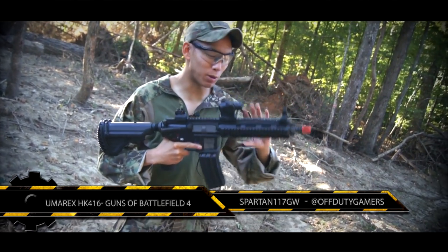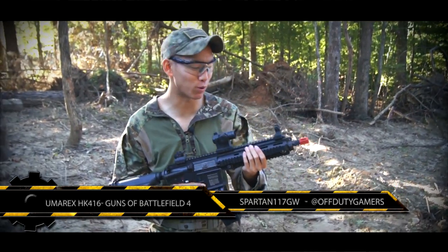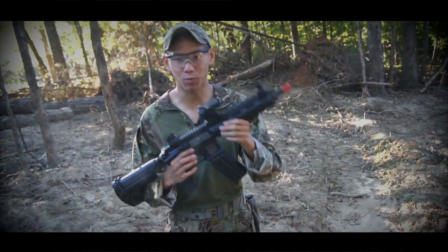Hey guys, this is Spartan 117GW, and I'm kind of doing this Guns of Battlefield 4 thing, kind of getting ready for the big Battlefield 4. As you can see, this is the Umarex HK416.